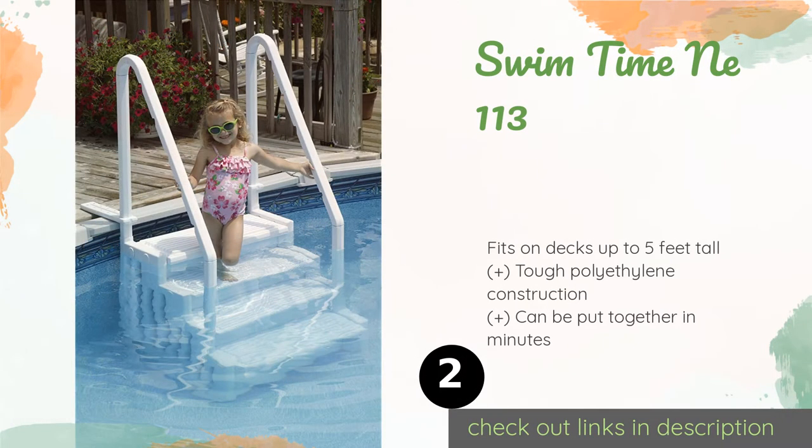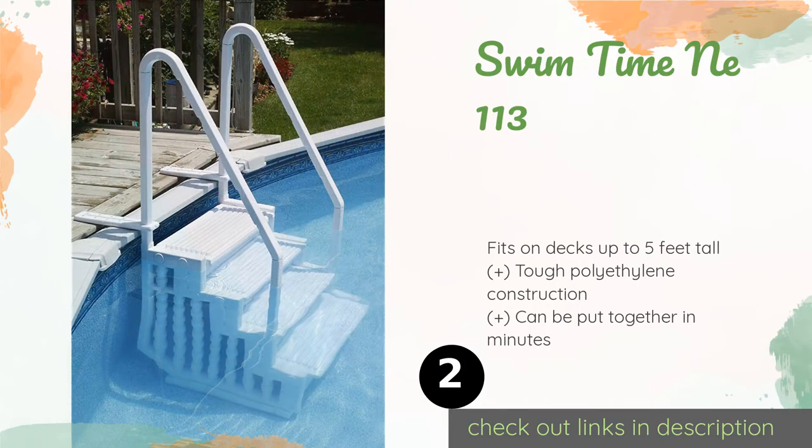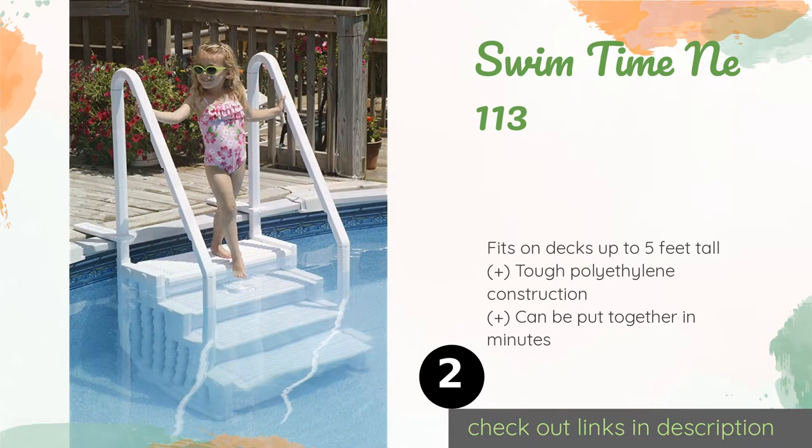The next product on our list is the Swim Time NE 113. The perforated design allows for proper water circulation and helps keep algae growth at bay. At 27 inches, its steps are wide enough to provide stability while still ensuring you are always within reach of the handrails. This product is available on Amazon for $260.